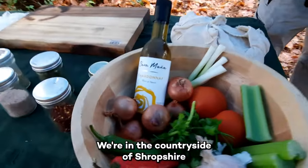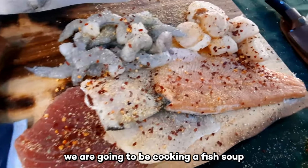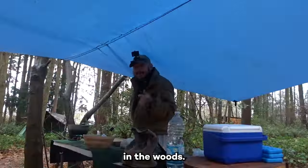RMJR TV. We're in the countryside of Shropshire and today we are going to be cooking a fish soup in the woods.